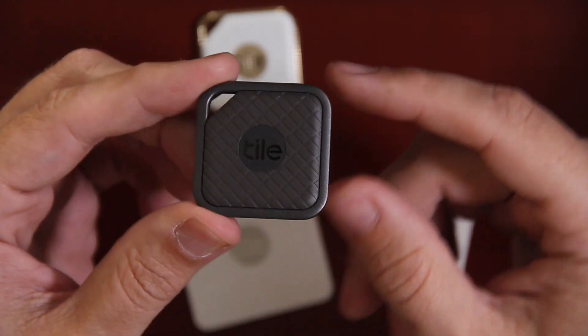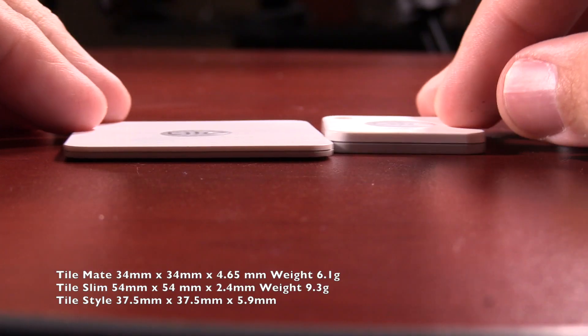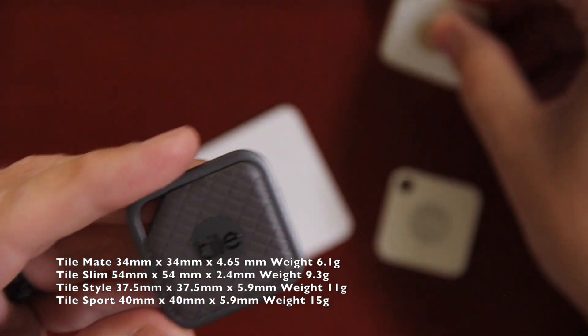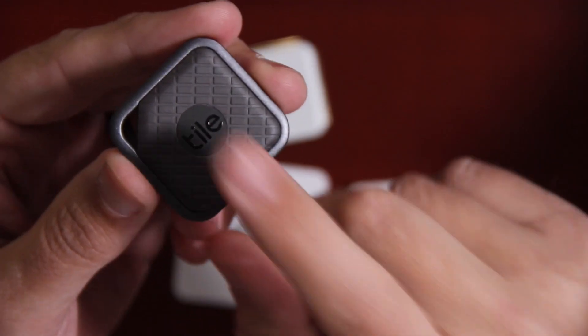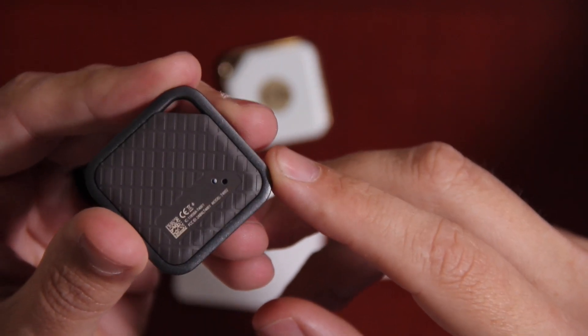Moving on to the Tile Sport — it comes in a dark slate color with a graphite outline and is definitely very handsome, one of my favorite designs. It is bigger than the Tile Style at 40 millimeters in each direction, but the same thickness at 5.9 millimeters. The Tile Style comes in at 11 grams, whereas the Tile Sport comes in at 15 grams — the heaviest a Tile has ever been. On top you have the reverse find button, and on the back two little sound holes. Note that no keyring is included in the box, so you will have to provide your own attachment.